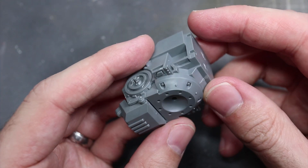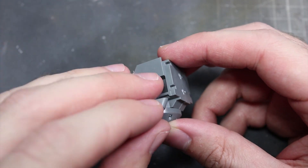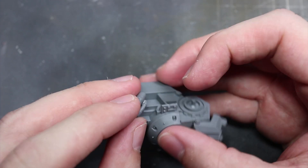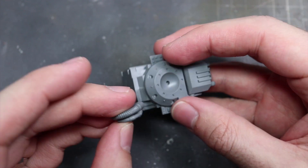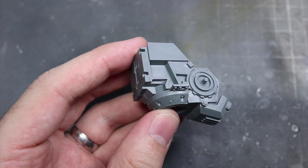At first glance, the Invicta Tactical Warsuit is pretty much a Redemptor Dreadnought. It features the same basic structure and the number of armour panels are constructed in a similar style and shape. However, there are some key differences between this and the Redemptor.